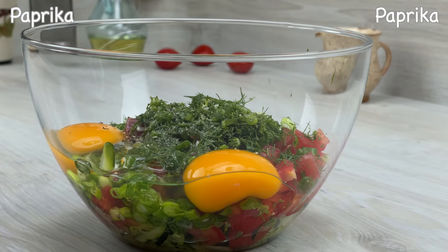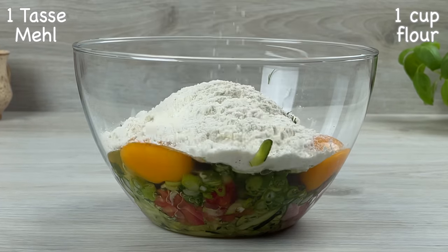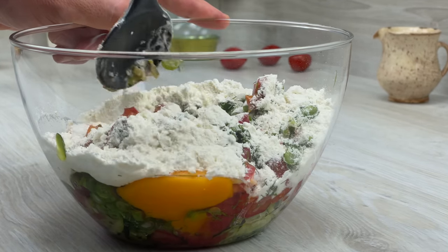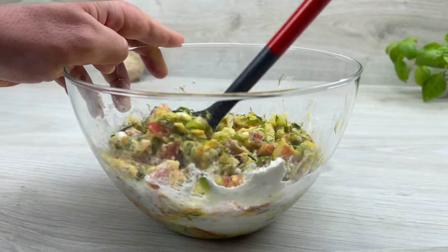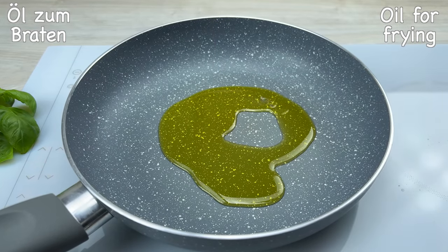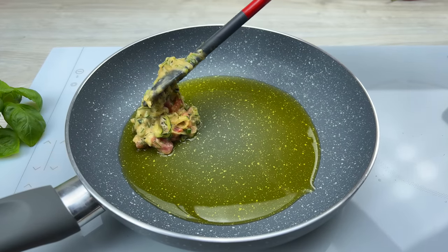Let's put the garlic on top. Next, the garlic is a crispy leaf and the olive oil. It's hot. The garlic, the chili — the garlic is really good. It's delicious.